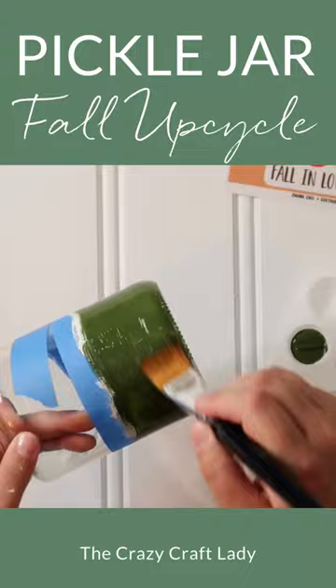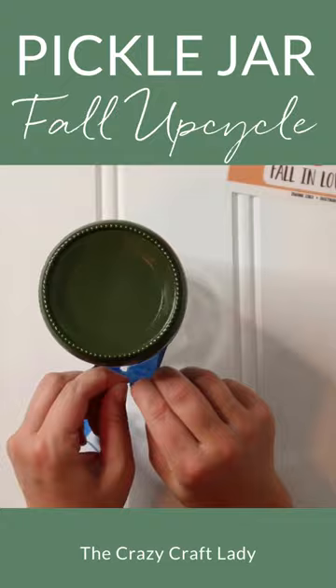Let the paint dry just a bit, but not all the way. While the paint is still a little bit tacky, peel the tape away at a 45 degree angle. This will ensure a crisp paint line.